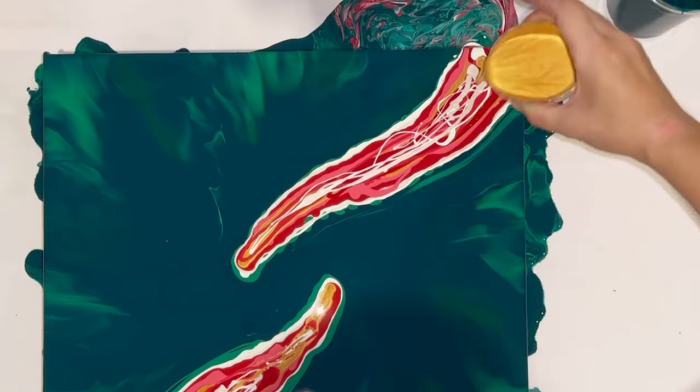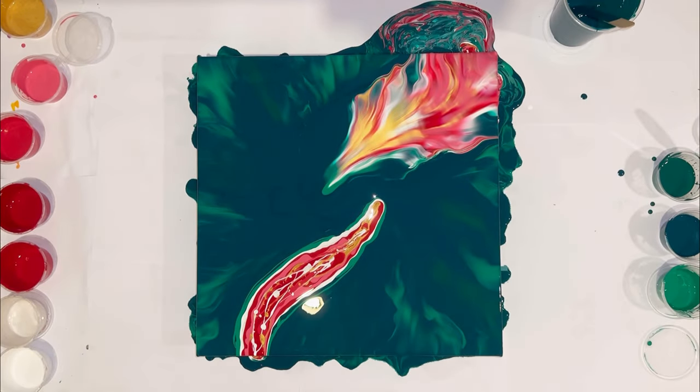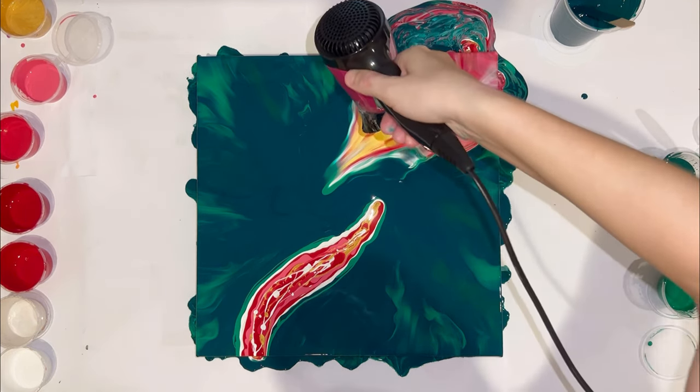Same colors for the base, same colors for the flow. This time this is the right direction, but bad camera angle — I'm sorry for that.